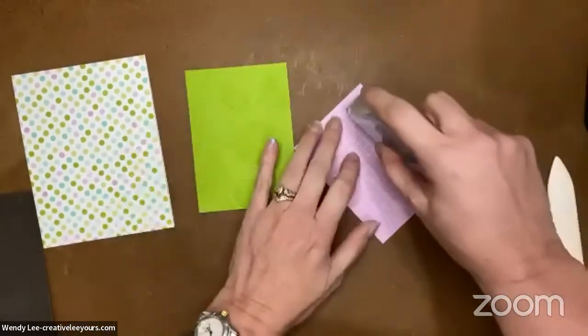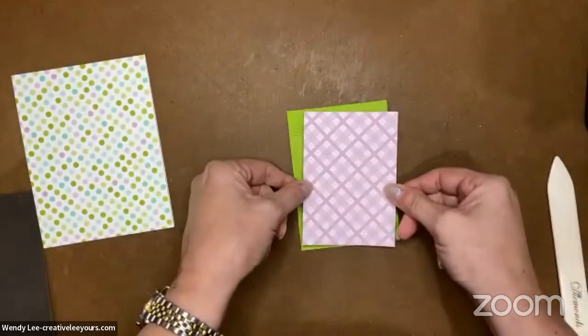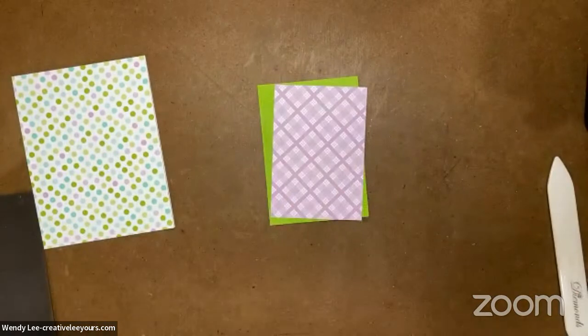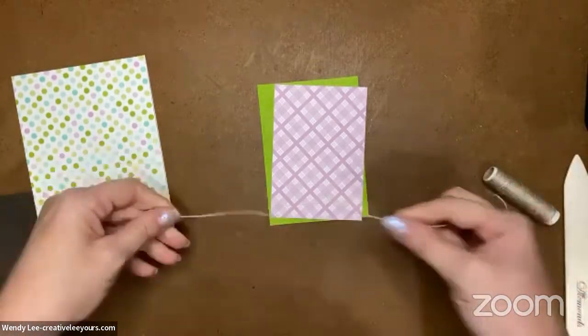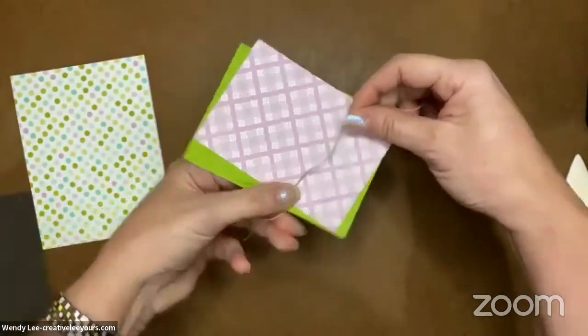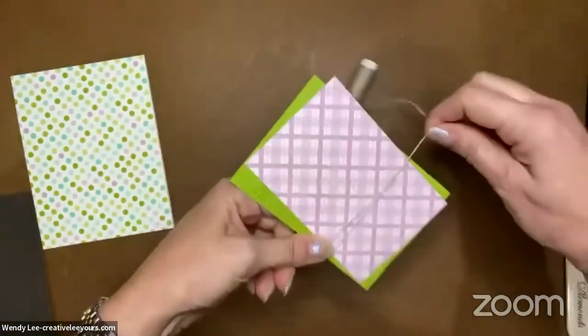I'm adhering the piece of designer paper right to that embossed layer. If you have questions, the easiest way to stay up to date is to join my email list. I didn't grab my linen thread - I thought I had everything. You could use any ribbon, but I like the linen thread for this. I'm going to use about 26 inches or so, leaving a little bit of length, and I'm going to wrap this around - once, twice.